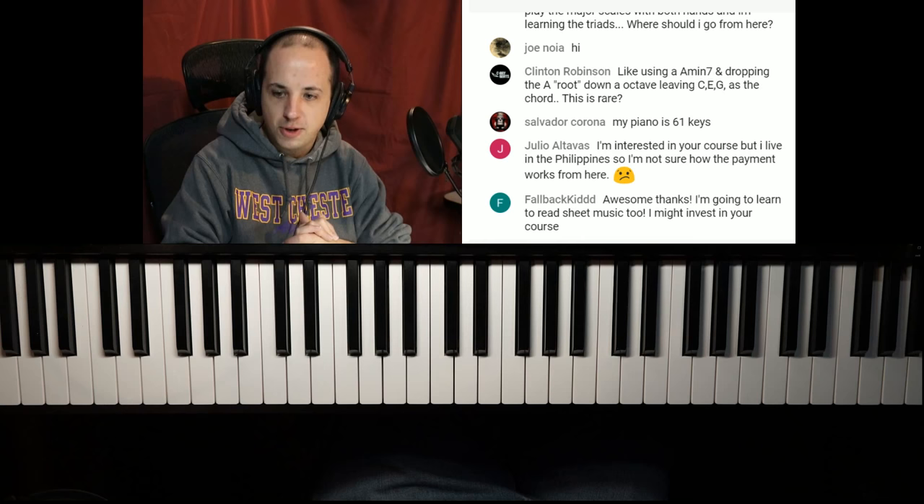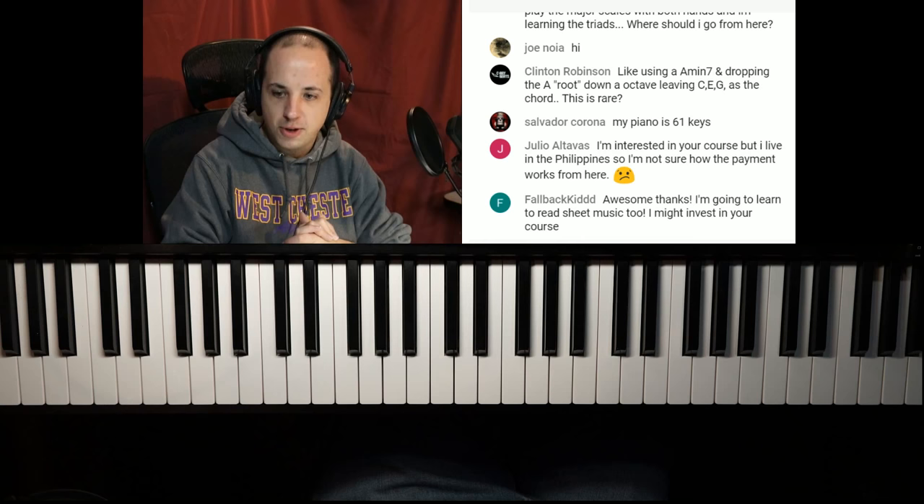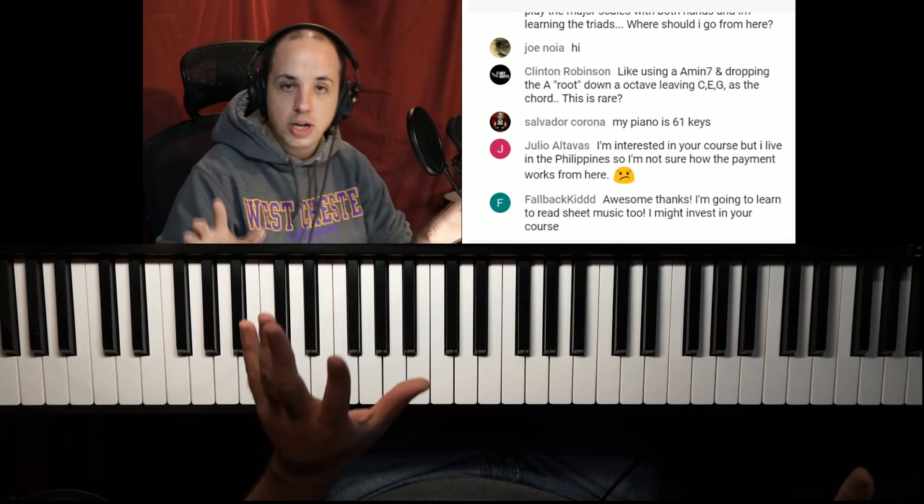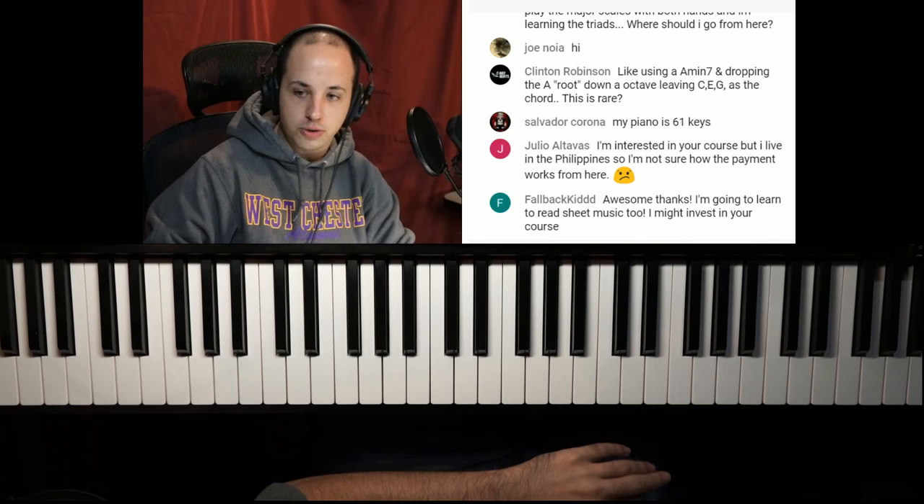FallbackKid says: awesome, thanks — I'm going to learn to read sheet music too. I might invest in your course. Well, that would be great. If you're going to learn how to read sheet music, look up 'How to Read Music in One Lesson' — I talked about it earlier in the stream.